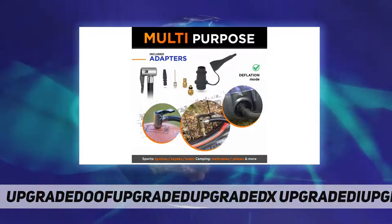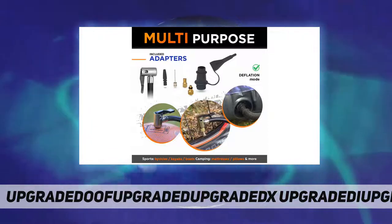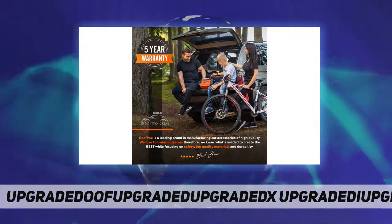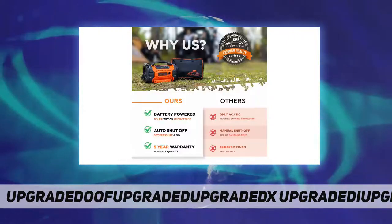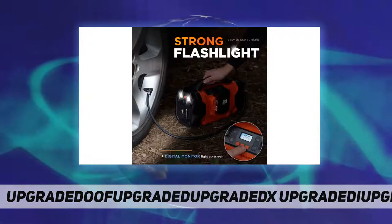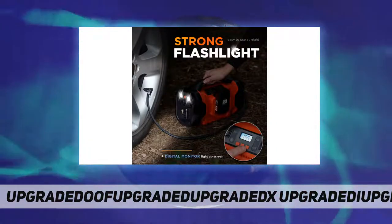Enjoy the safe and easy way to fill up all your tires and inflatables in your home, car, and in the great outdoors. Our premium tire inflator is simple and portable — just set your Roof Packs tire inflator to the specific pressure and then watch on the smart digital screen.